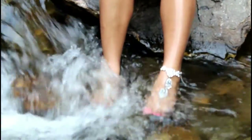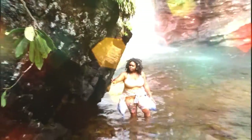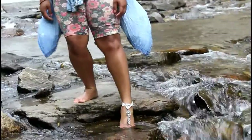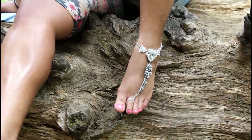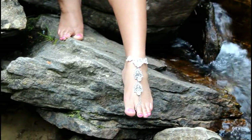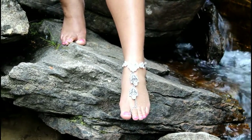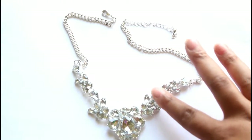Let's get started. Hey cool kids, I'm going to teach you guys how to make this beautiful foot chain using only Walmart clearance jewelry. I'm going to show you how to make this using this $2 necklace from the clearance section and this $1 pair of earrings from the clearance section as well.